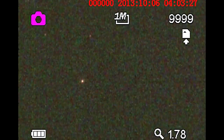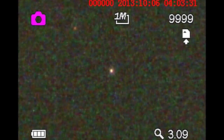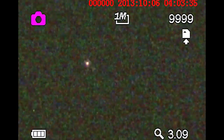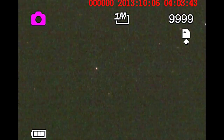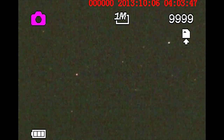I got a zoom, which is really nice on this new device. It gets pixelated, but it gets you a little closer. It's as sensitive as my Yukon.